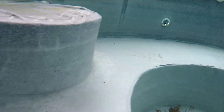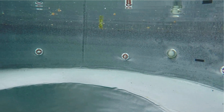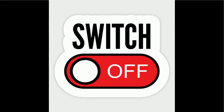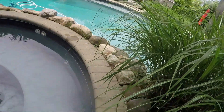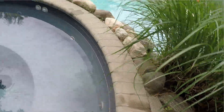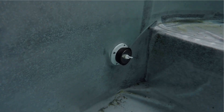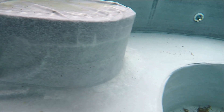Before you perform a static pressure test, you will need to shut off the pool and/or spa equipment. You need to make sure that there is no water movement into the pool or spa, or both, and that the water level is at the proper operational level — halfway through the skimmer box.